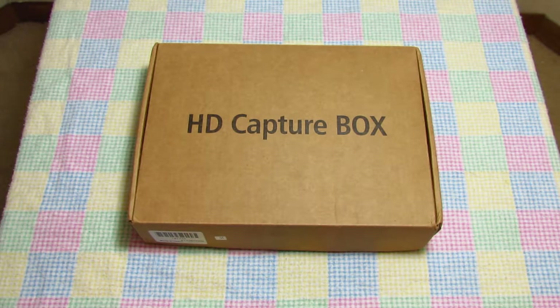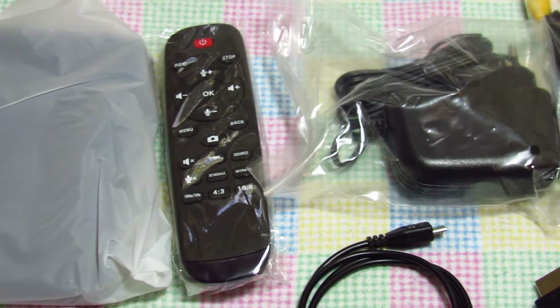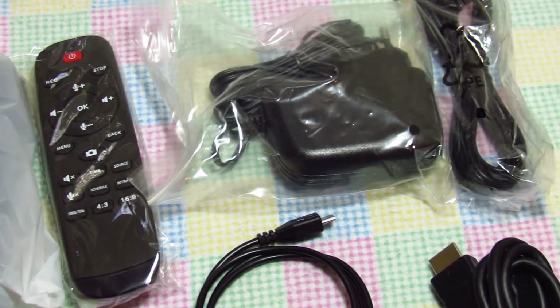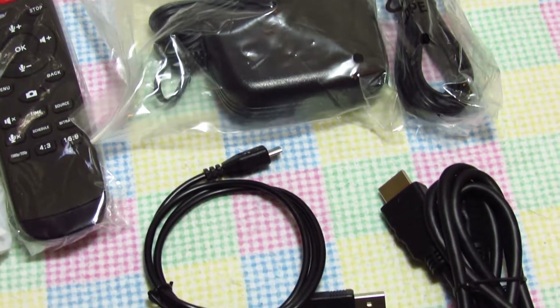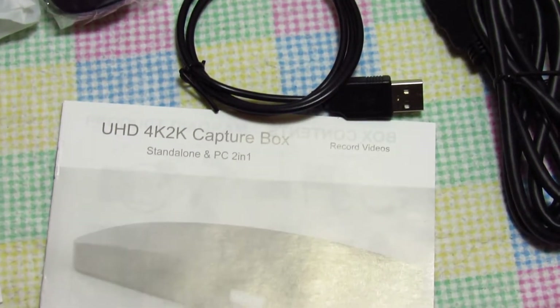What's happening tubers, Jasmine087 here with an open box for the UHD 4K 2K capture box. This device comes with a multitude of items — from the device itself to the cables, to the software on a mini DVD.